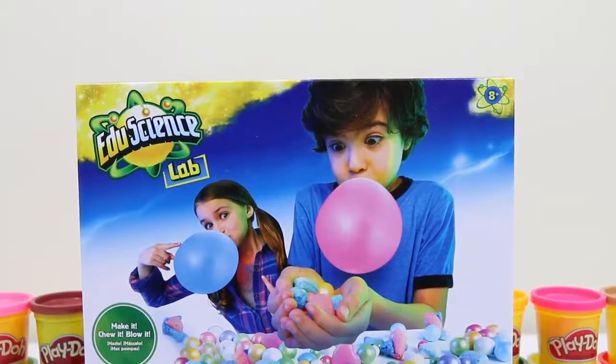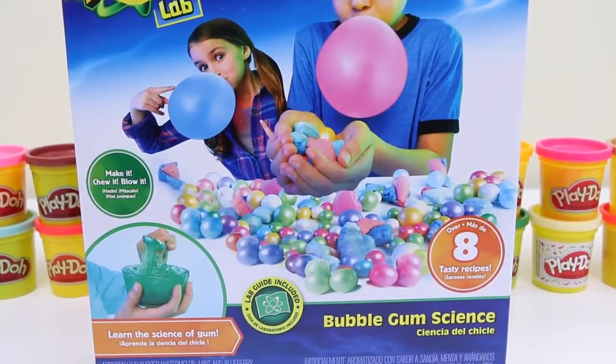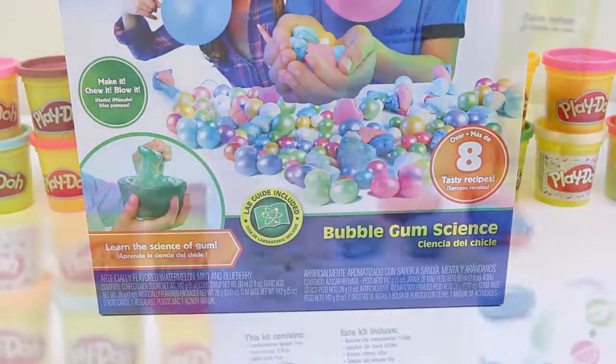Hey everyone! AwesomeDisneyToys here, and today we're bringing you Edge's Science Lab! Bubblegum is delicious, but do you guys ever wonder how it's made? Well, we'll be able to find out with this Bubblegum Science playset!